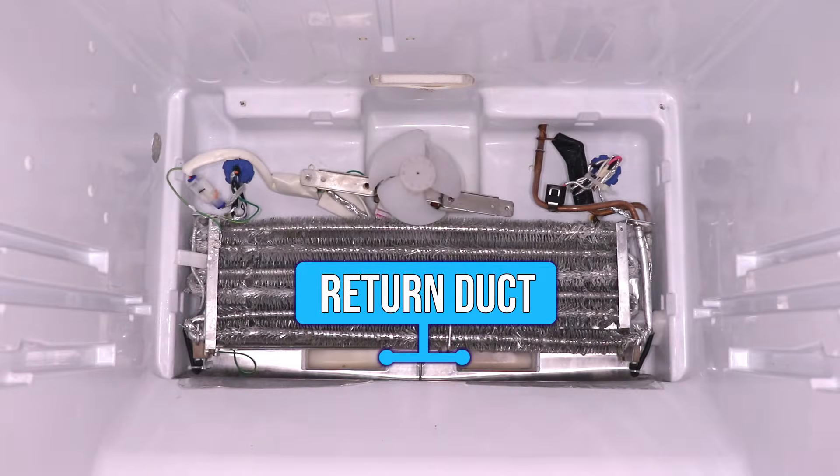So we have now completed the airflow loop — this is the other end of the return ducts from the fridge, which come out below the evaporator coil.